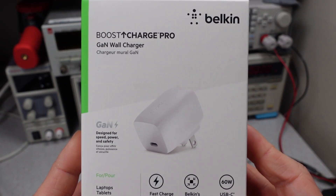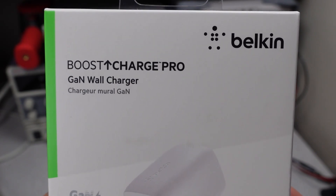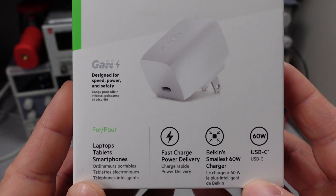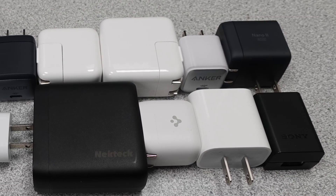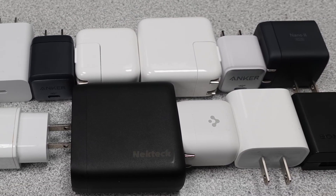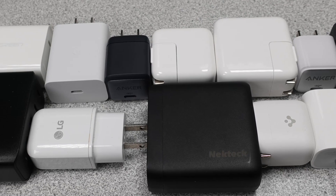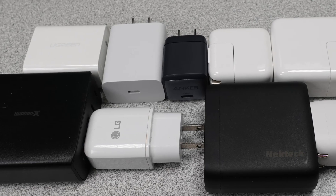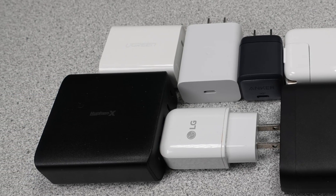Hello, today I have another power adapter. We have the Belkin BoostUp Charge Pro GAN wall charger — with way too many words on it. It's designed for speed, power, and safety. If you're new to the channel, there's a whole series on these power adapters where I test them for the power in and out while also comparing them to other offerings. There are billions of power adapters in use, and this series will help you make an informed buying decision since not all devices are created equal.